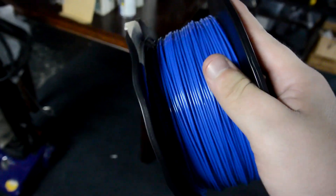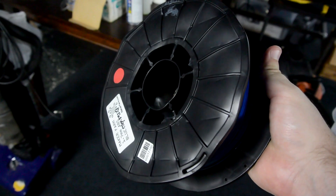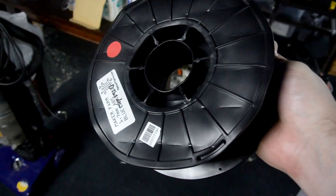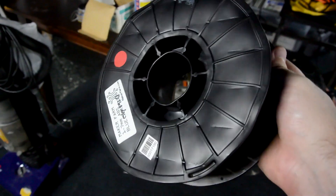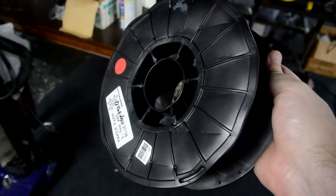As much as I love to fix this filament by throwing it in the oven — which you can watch me do by clicking on the screen or the link in the description below — it's not ideal because it tends to warp the spool, it tends to cause problems, and it takes a long time.